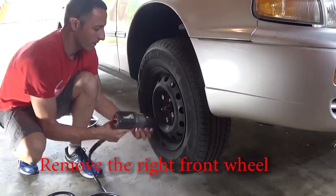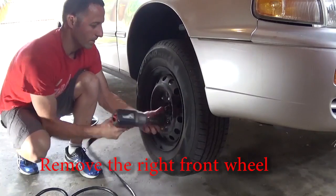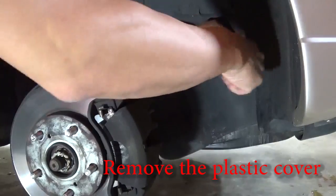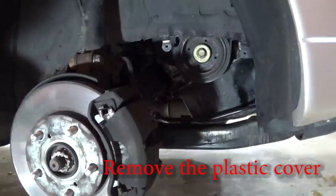Start by removing the right front wheel and the plastic cover to access the harmonic balancer. Disconnect the battery.